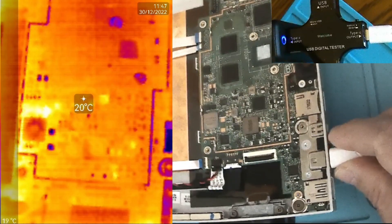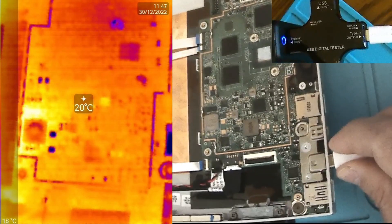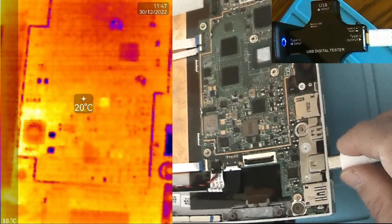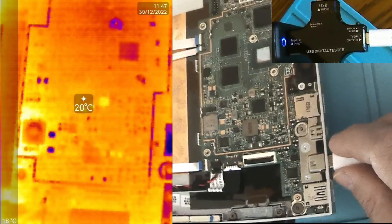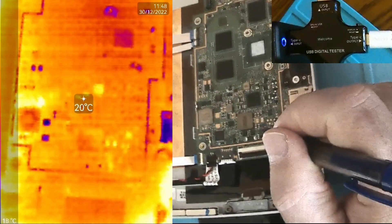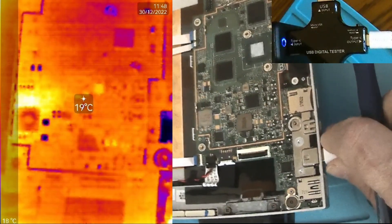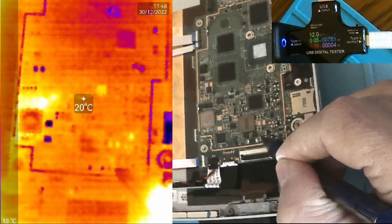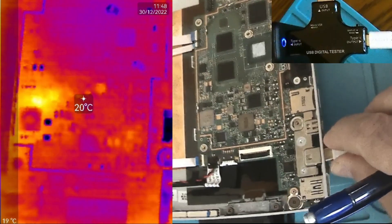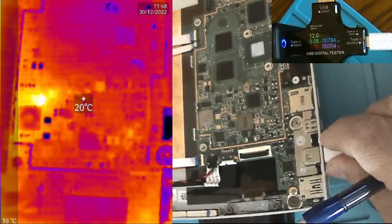Power on — and there we go. We have something interesting at power on, right here at the bottom. This looks like a MOSFET transistor or something. Of course.